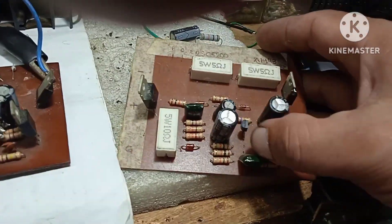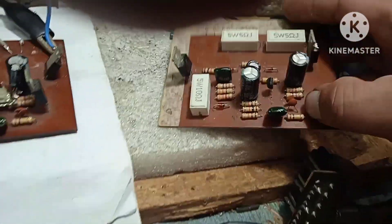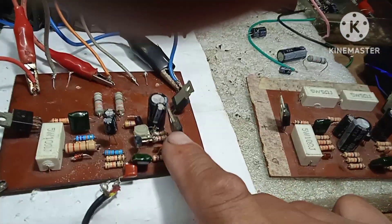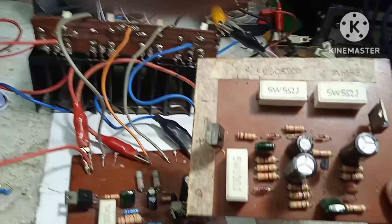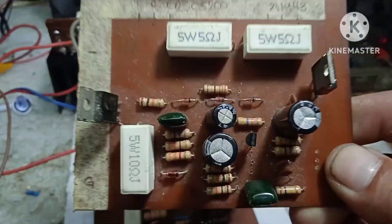Wala lang transistor dito, kulang lang. Pero yan yung stack niya — may transistor pa yan dito. Ito yung original na pagkakaayos ng piyesa, wala pang pinalitan.